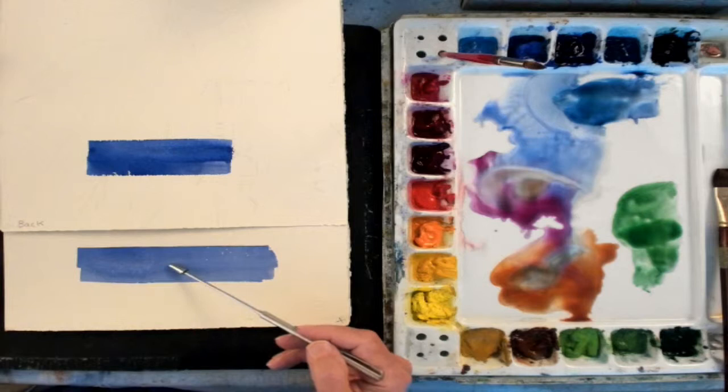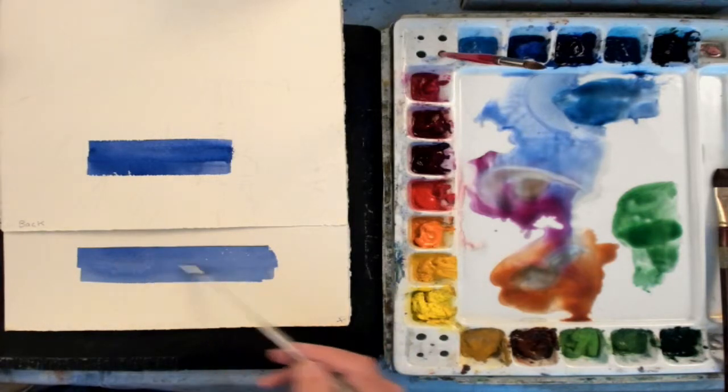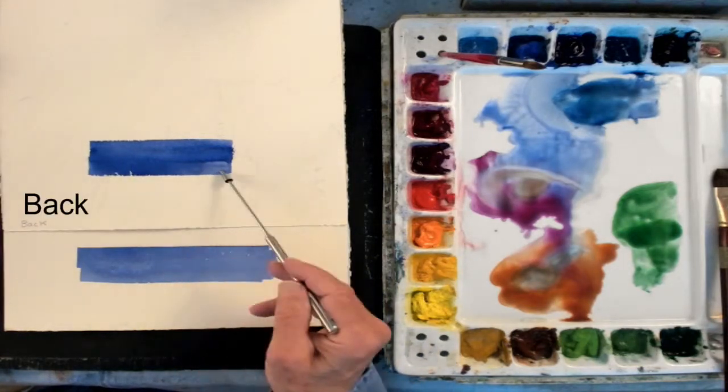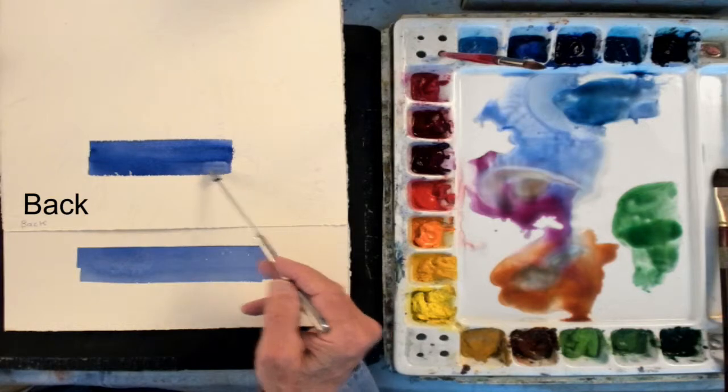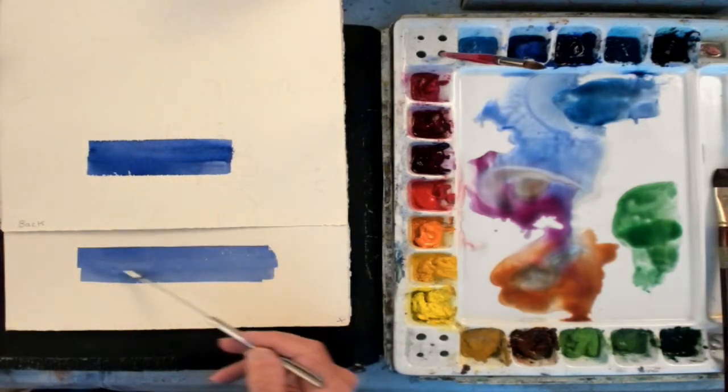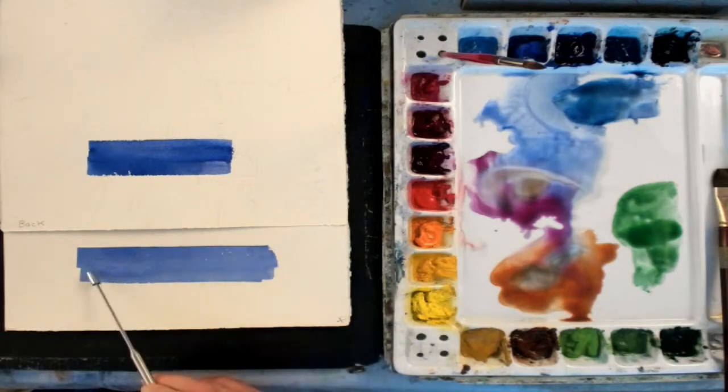I did this stroke earlier — this stroke here is dry. I did this earlier on the front sheet of the paper. Then I did another stroke on the back sheet of the artist quality paper, and you can see the difference between the front and the back. The front is a nice smooth application — even, even flow of color.